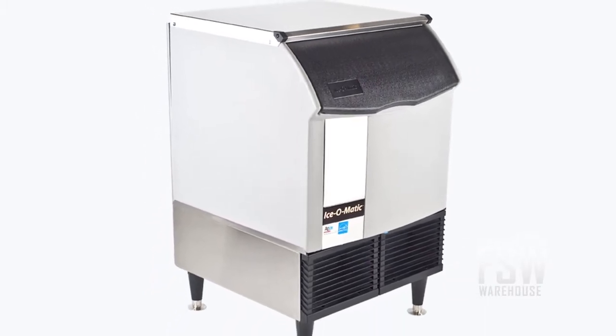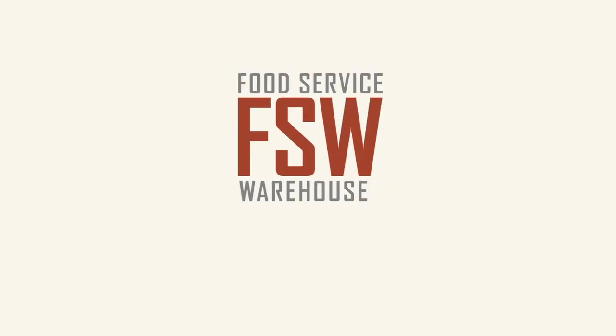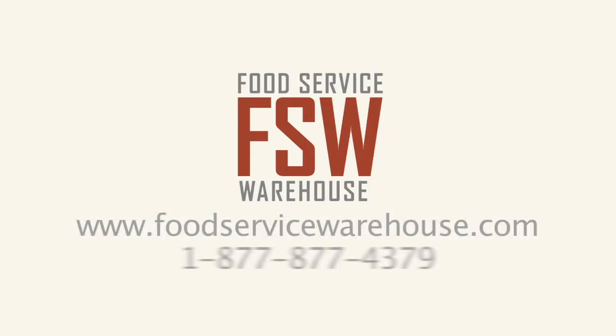Check out the Ice-O-Matic ICEU150HW for a reliable, easy to use machine for your small business. For more information, visit us at www.foodservicewarehouse.com or call us at the number provided.